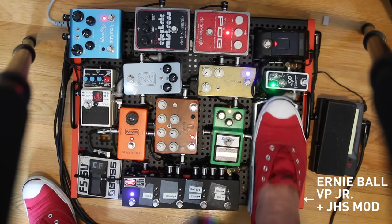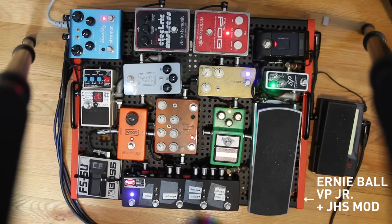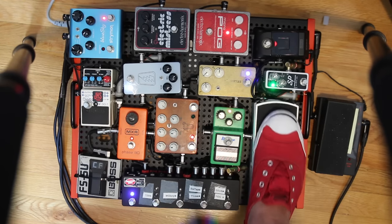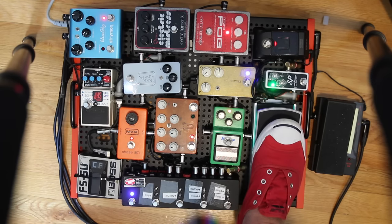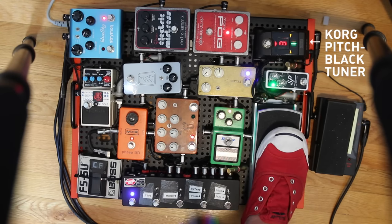That goes into my JHS modded volume pedal, which has a buffer and a little glowy light. These pedals are notorious for sucking your tone, and the buffer helps with that — especially when you're using the tuner output, which I do, into my Korg Pitchblack tuner. I can tune silently without having to turn the tuner on.